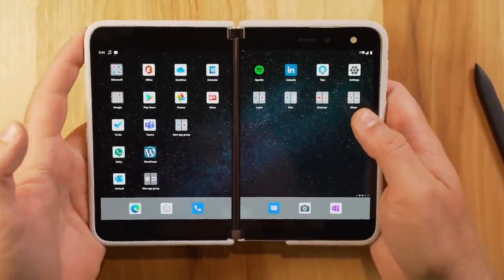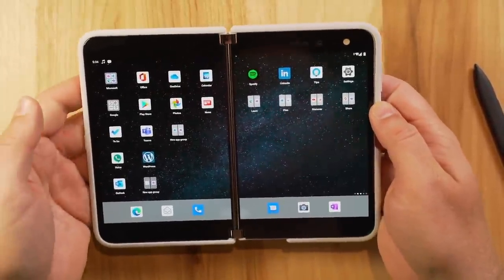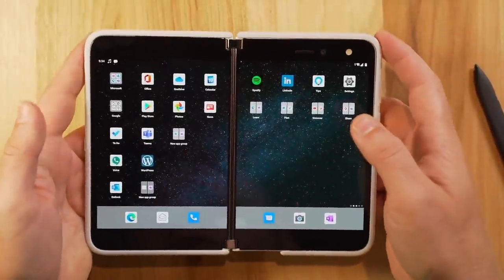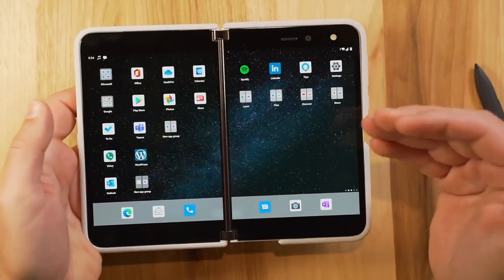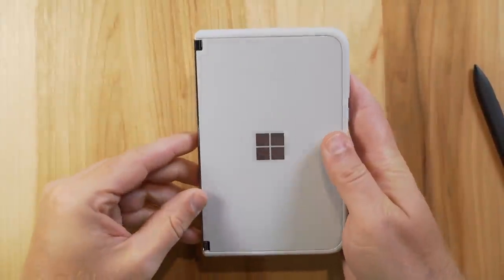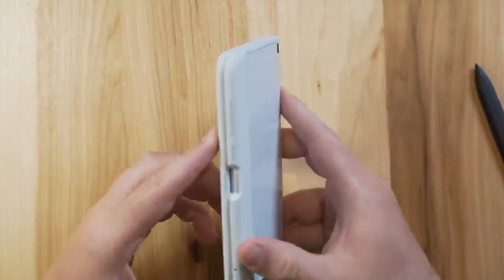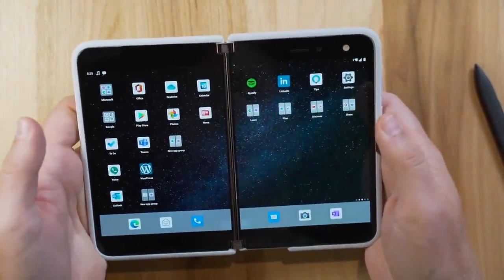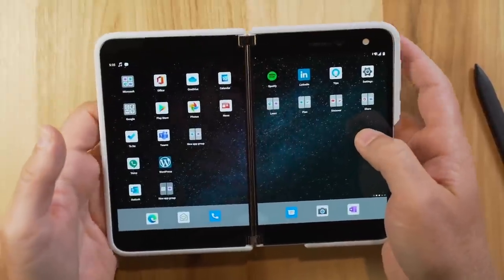Those are some of the big things I noticed with multitasking. I'm going to dive in for a few days and really uncover some productivity apps and showcase how I'm using this as my daily driver. My overall first impressions — I am really excited about this device. It has a lot of things that make me want to learn it. The form factor is just intelligent. It feels good. Learning about this device and seeing it come to reality has been quite a ride.